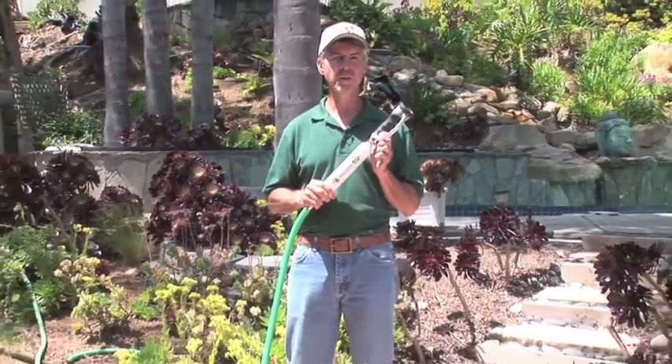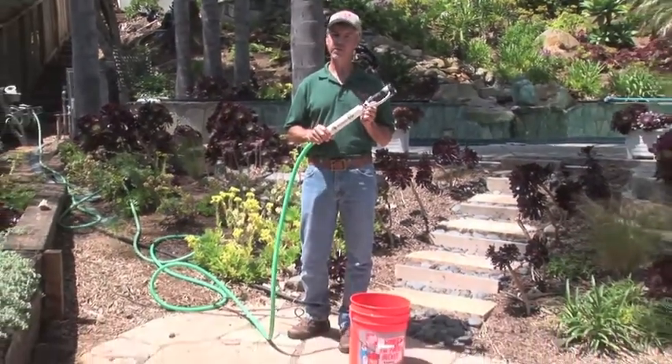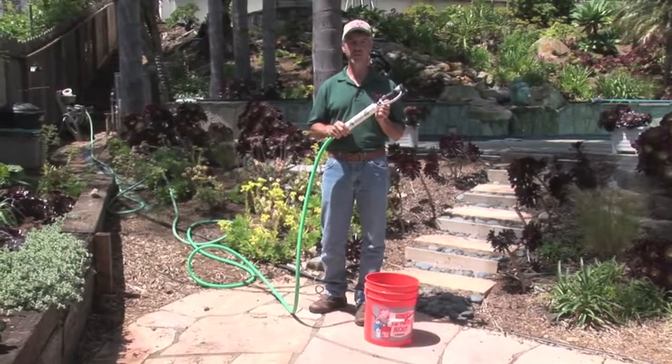With the BMS garden hose filter, you don't have to worry about waiting at all. You just hook it up to your hose, fill up your bucket, and you're ready to start brewing.